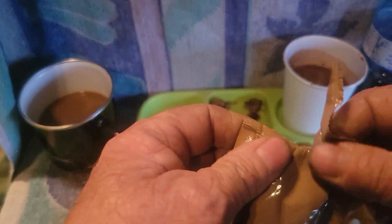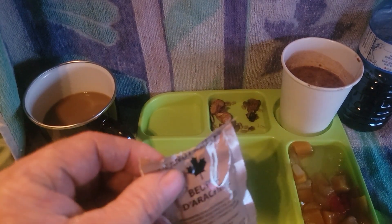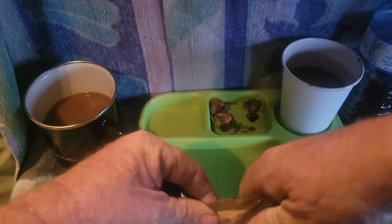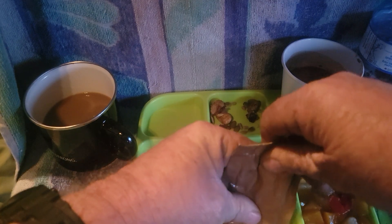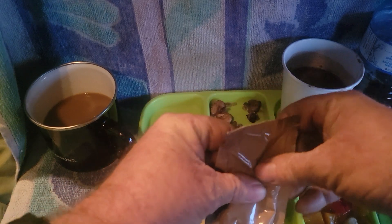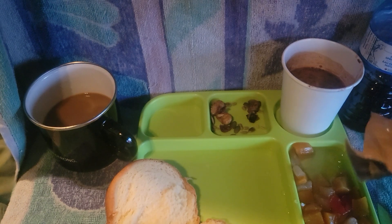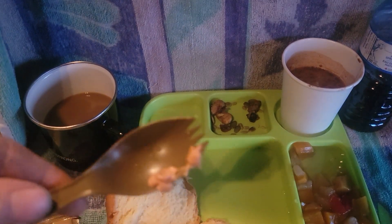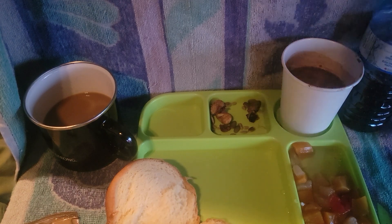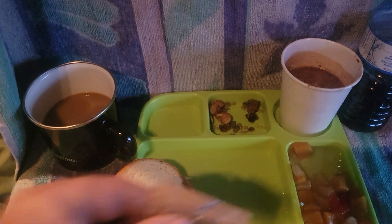You know, you ever have one of those days where the peanut butter pouch doesn't go far enough? There we go - one big gelatinous goo of peanut butter. Let's just try the peanut butter. So smooth - oh my god, that is so smooth and yummy.